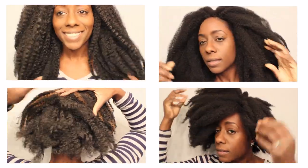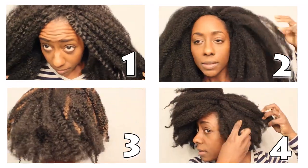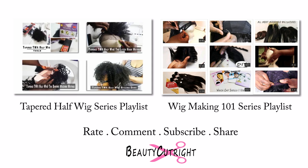Now that you know some basics, which wig would you like to see me style? If you have any questions that I may not have covered in this video, please like, share, and let me know down below. Check out these playlists and I'll see you guys in the next video.